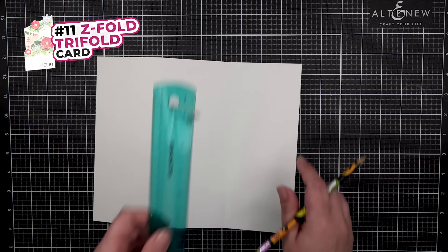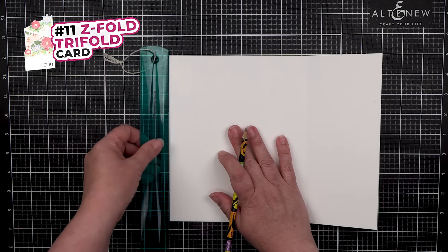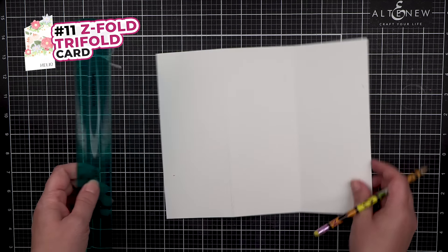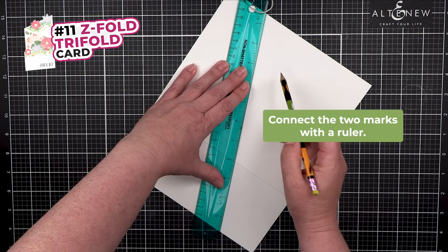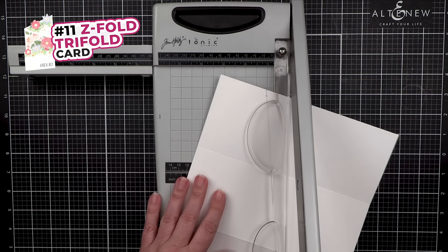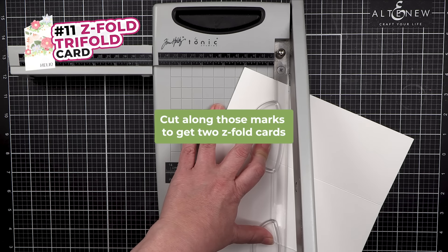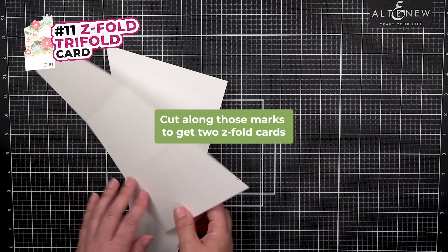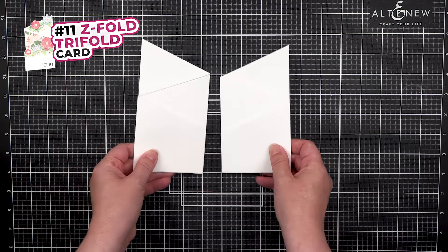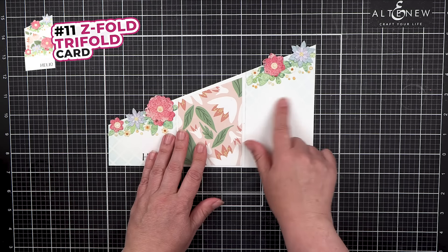From this panel we can get two cards. On this side, measure down 2.25 inches and make a mark. On the other side, measure down 6.25 inches and make a mark. Connect those marks and cut along them. That gives you two Z-fold cards.